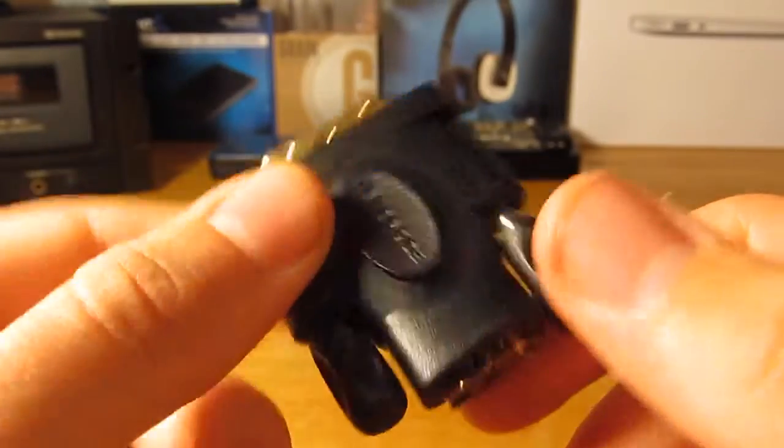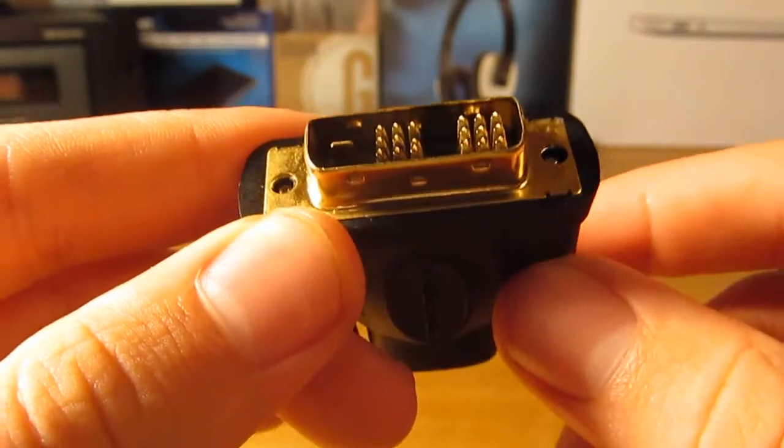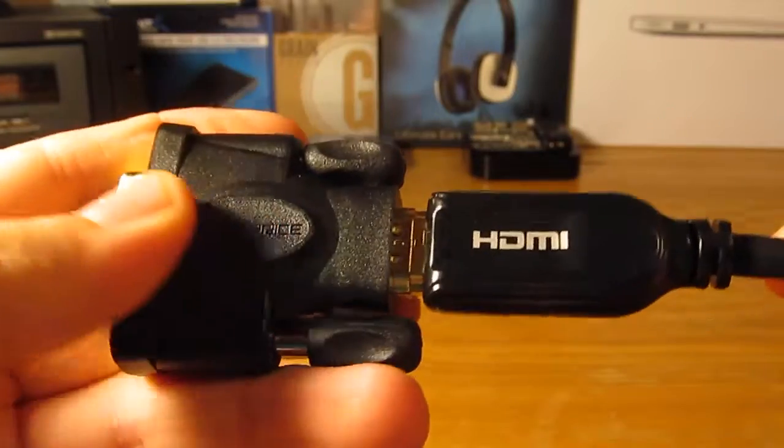Now obviously, since it's taking your HDMI and turning it into DVI, you're not going to have an audio signal carried through this — only video. But that's perfectly fine, because like I just mentioned, my use case was for a Raspberry Pi and I didn't need to carry audio through there anyway.